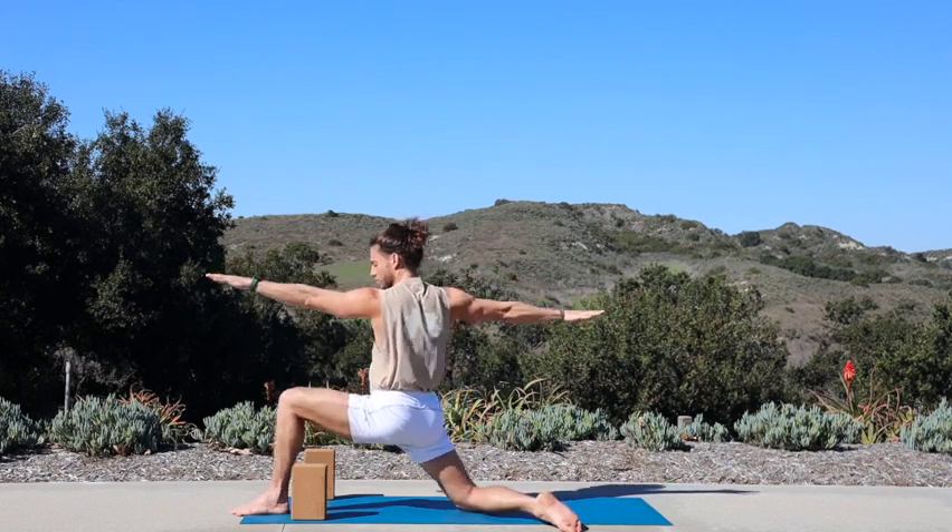Keep it for a breath in. Deepest fold yet, breath out. One more inhale. Exhale, take a big step back with your right foot, sweep your right hand back, left hand forward — warrior two.